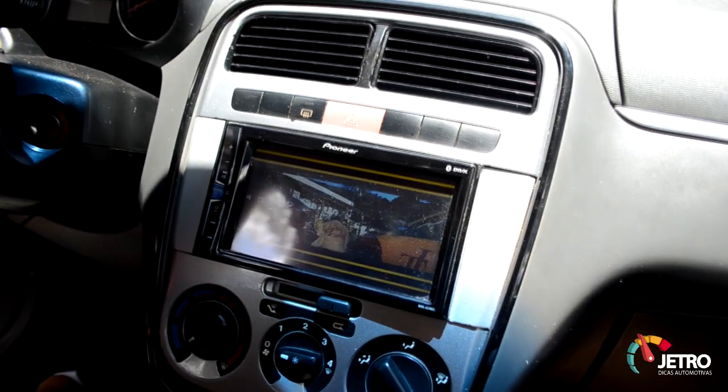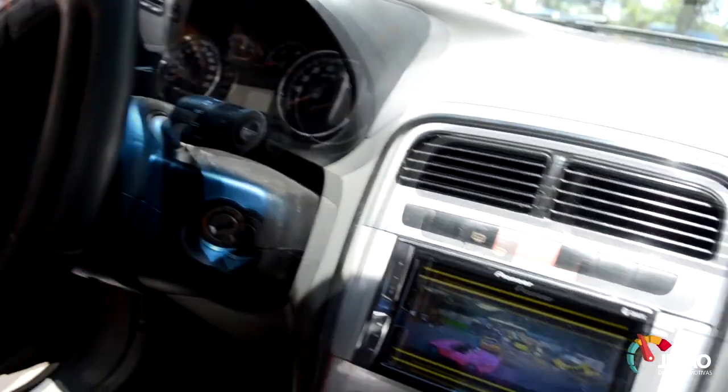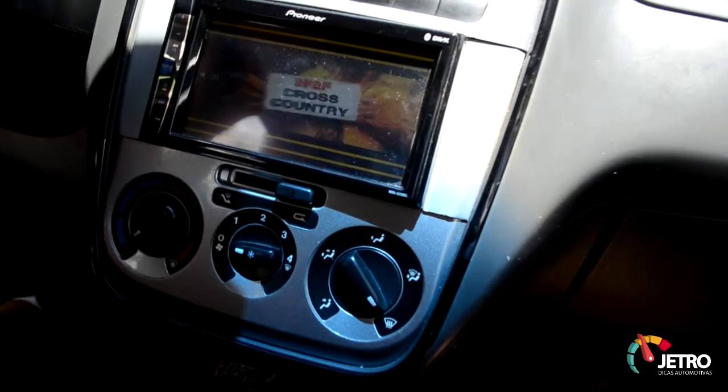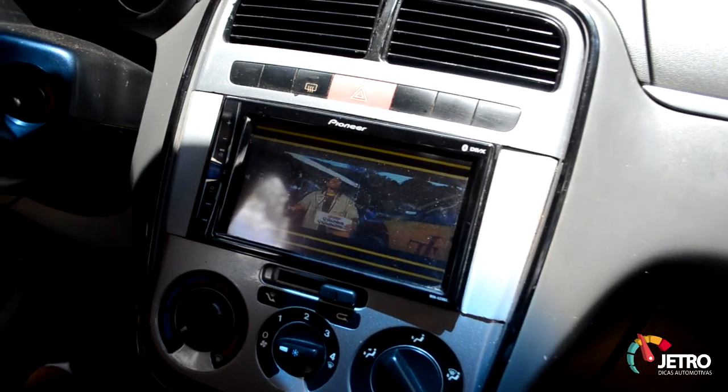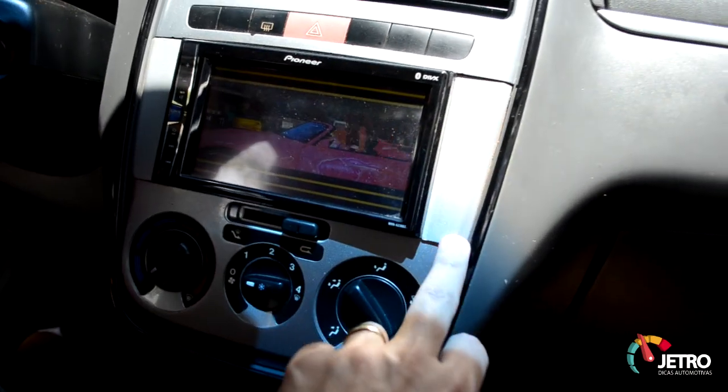Bacana demais velho. Ele já deixa os controles adaptados na central do volante — ele corta os fios lá. Bacana demais. Esse aí vai ser o próximo projeto que eu vou fazer — vou botar o dojinho e vou botar a moldurazinha.